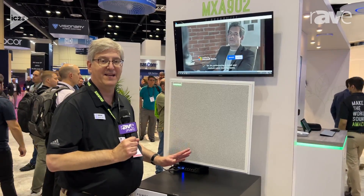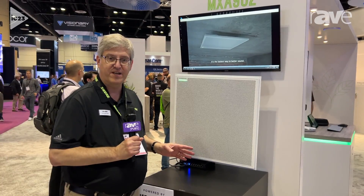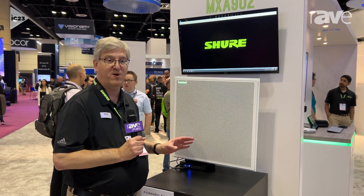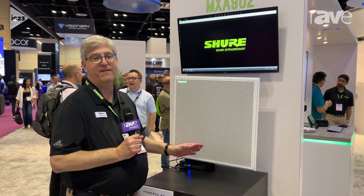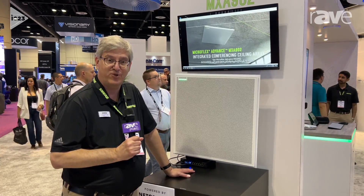So it's the fast track to premium audio in small to medium-sized conference rooms. For more information, you can visit Shure.com/MXA902, and you'll learn everything more about this exciting new product. And that's the news from Shure.